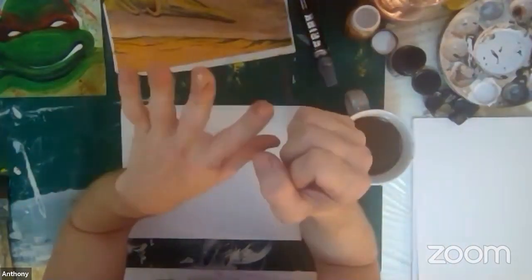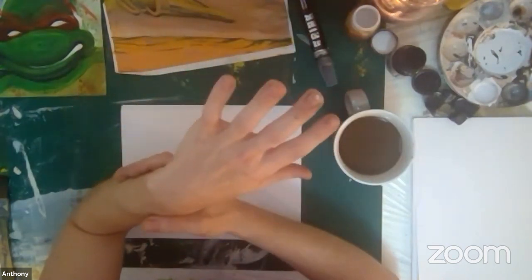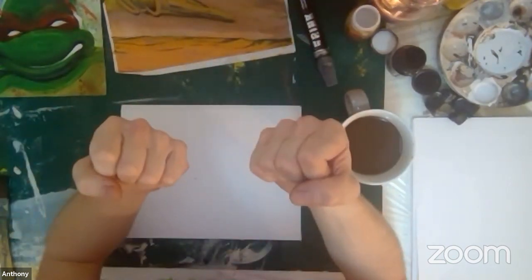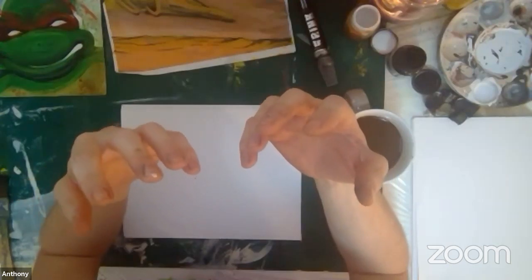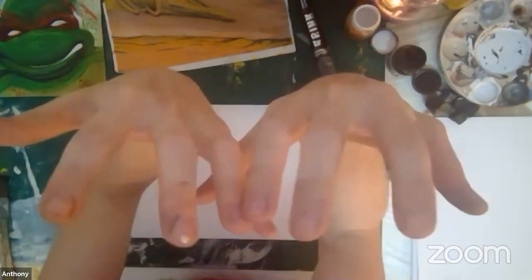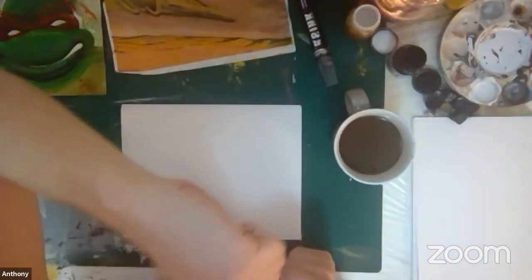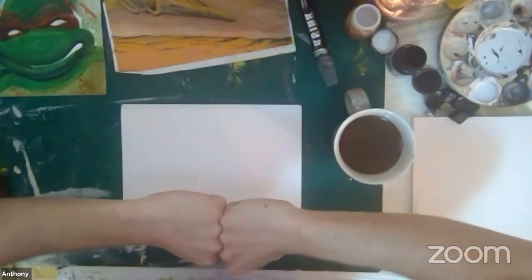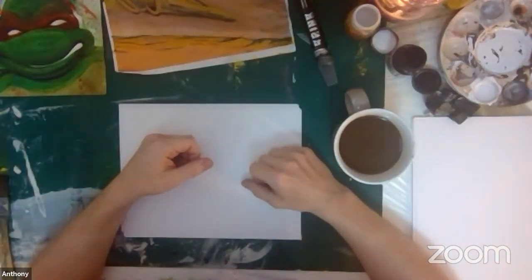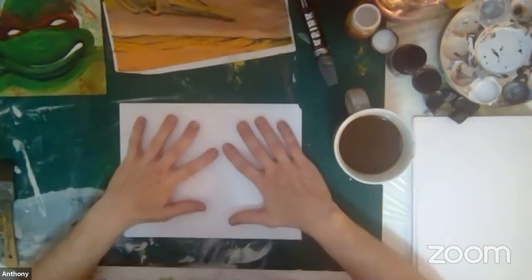Hands are hard to draw. There are many different components, many different shapes that we have to combine to create the whole hand. But if we learn how to draw the hand, we'll learn not only anatomy, but foreshortening, perspective, and different shapes. Hands have always been very difficult — I think every artist has problems with hands, and that's why every artist needs to focus on them.